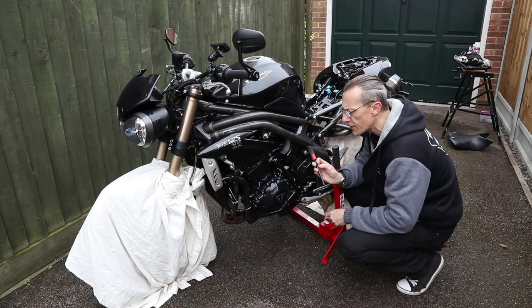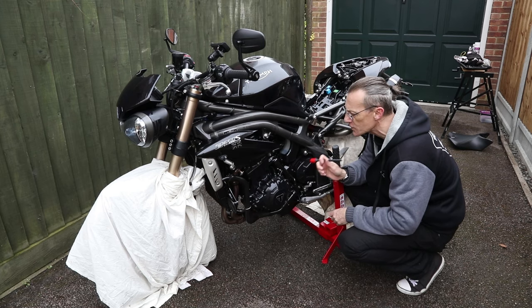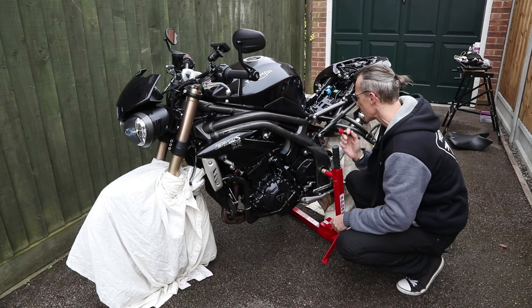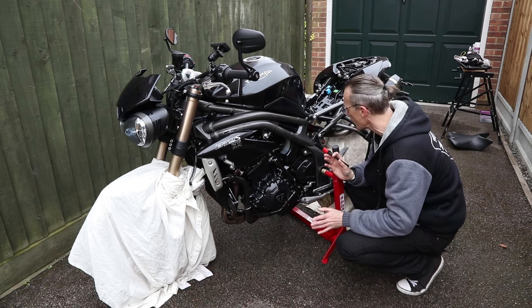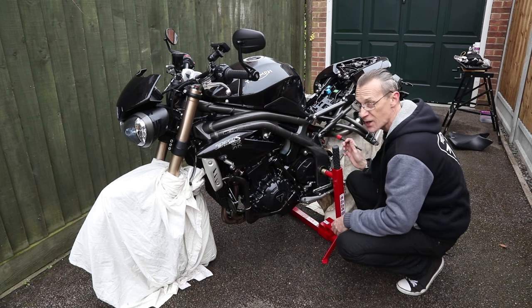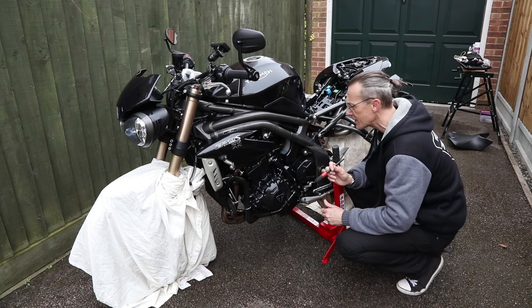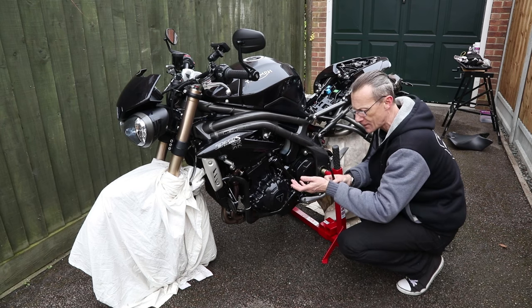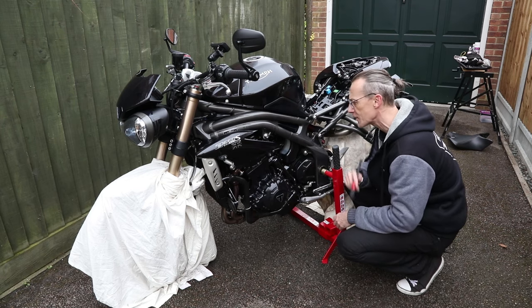For the next stage I've got a detailing brush which I'm going to use just for the ACF 50. I'm going to work it into all the nooks and crannies and all the really hard to reach places. The great thing about ACF 50 is it really cleans things up a treat. All the suspension areas which are hard to get to with a cloth — work it in with a brush and that will look amazing. But it's also quite messy — it's an oily residue — so I'm going to put some gloves on so I don't get covered in it.